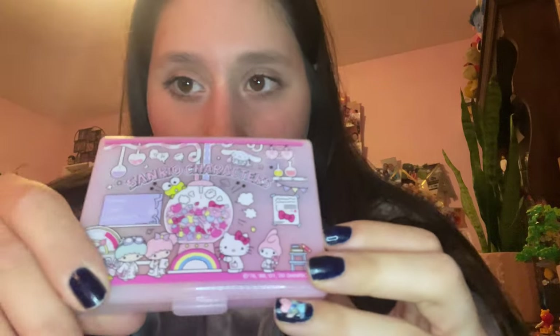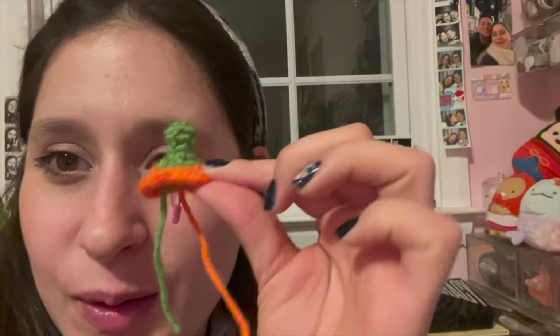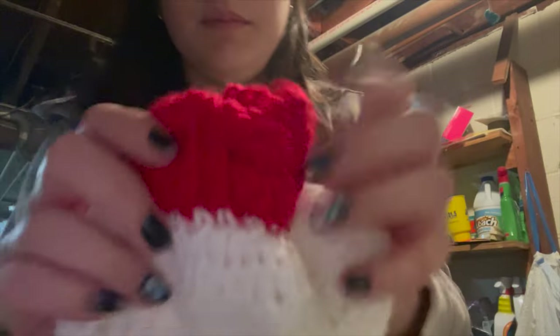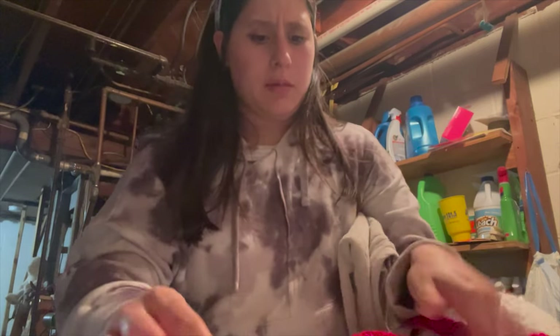I've got to go get my stitch markers — can I show you the new stitch marker case I got? It's a pill box from Daiso and right away when I saw it I was like this would be perfect. It just makes crocheting more exciting when you have cute things to go with it. I'm obsessed! Okay, I think it's time to go check on my sweater. It looks really good — the color didn't bleed, so that's exciting. It smells good and it's pretty dry.